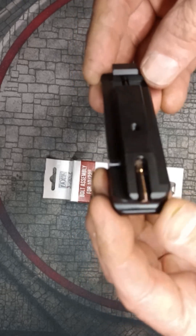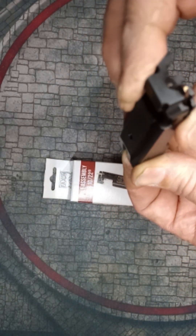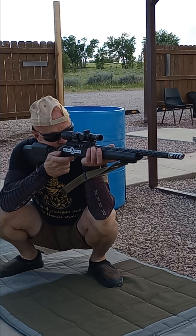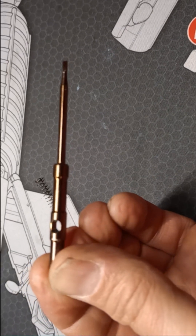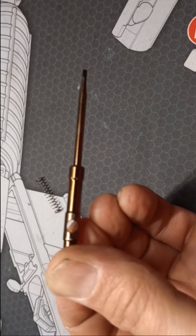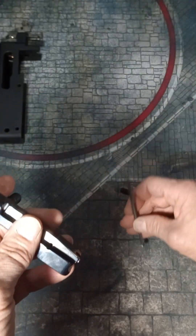The billet stainless steel Faxon 1022 bolt in a black nitride finish is kind of a blend between the Volquartsen and Kidd bolt. The finish reminds me of the elegant DLC-coated Volquartsen offering. It also features a round firing pin like the Volquartsen, but the Volquartsen interfaces with its recoil spring in a different way than most other 1022 bolts.